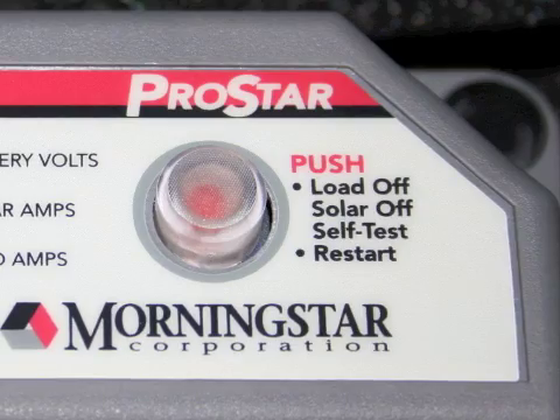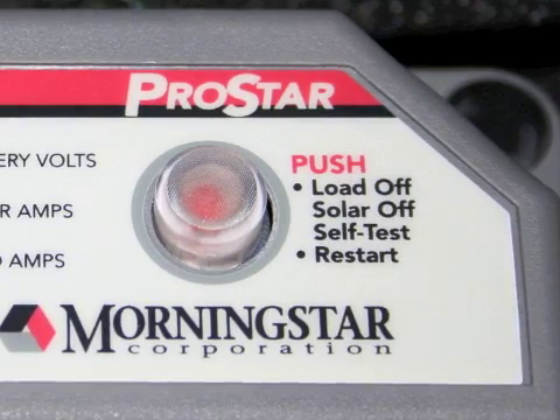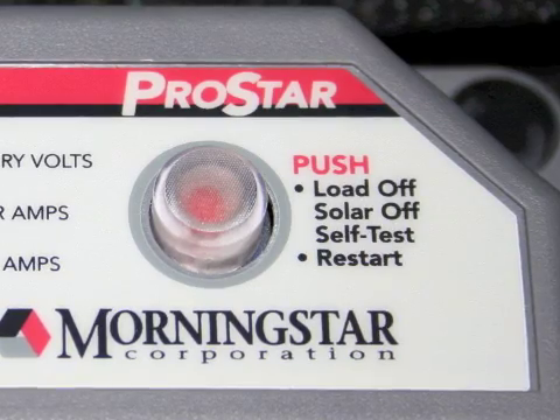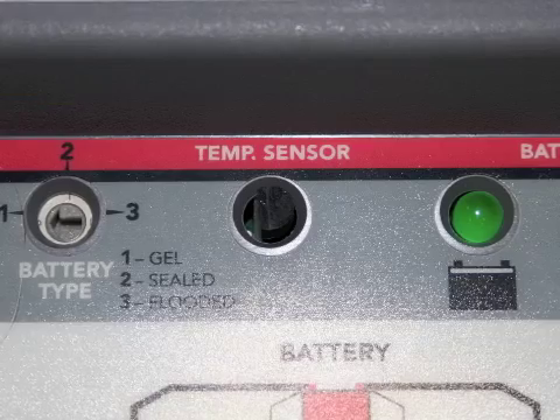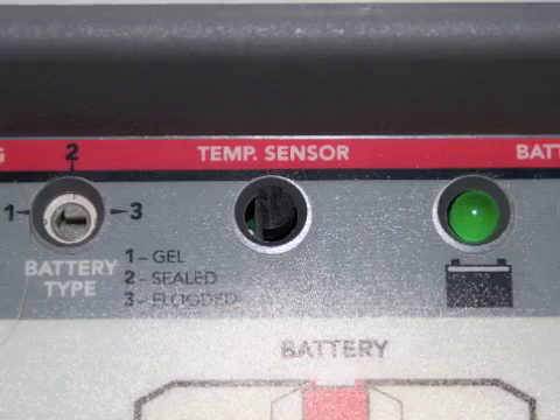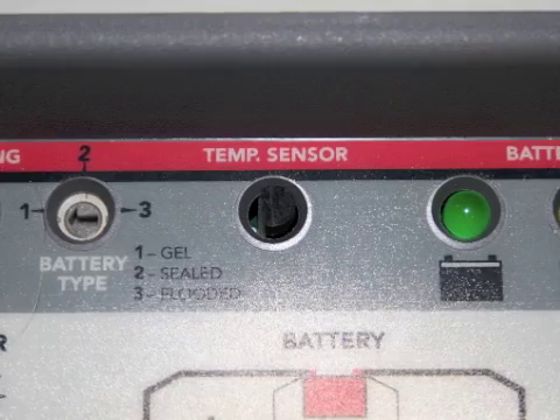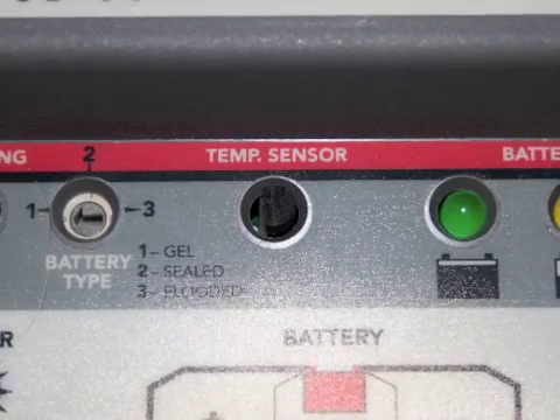It has a button here so you can actually disconnect the solar and the battery. It's also got an internal temperature sensor so you can change how it charges the battery — the rate that it charges the battery — based on the temperature.